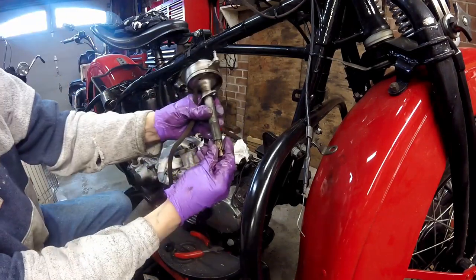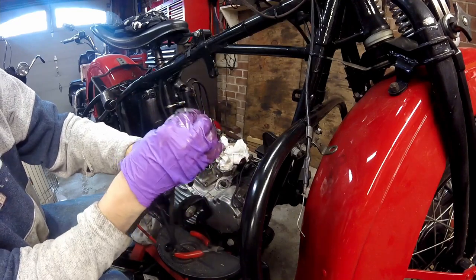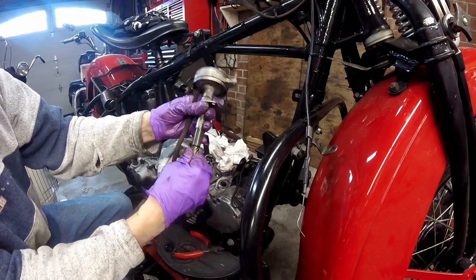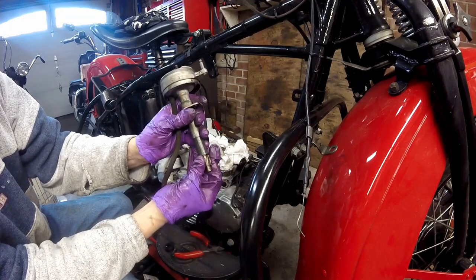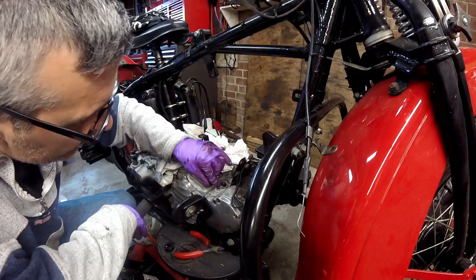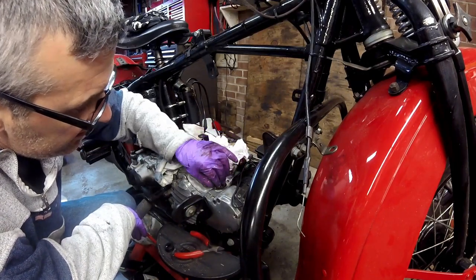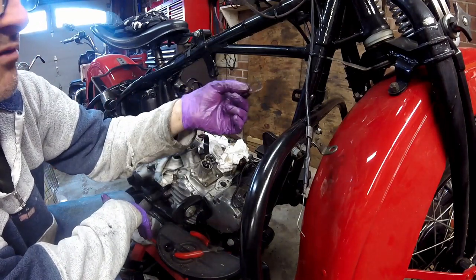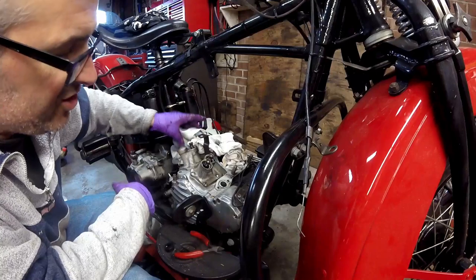You always want to check that the bushings are good in these and there's no excessive play, especially side to side — a very slight up-and-down movement is acceptable. There's also a gasket that goes underneath it, and it came off in one piece. Next I'm going to take the generator out.